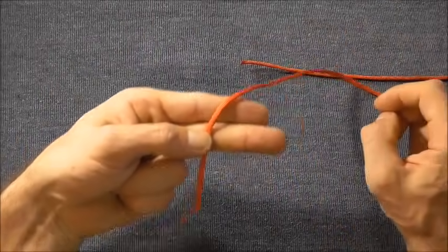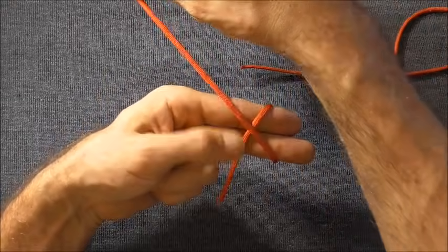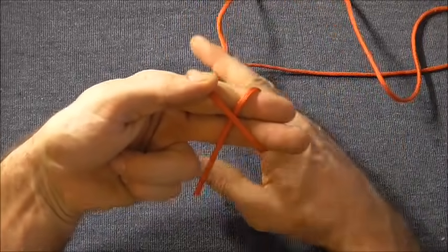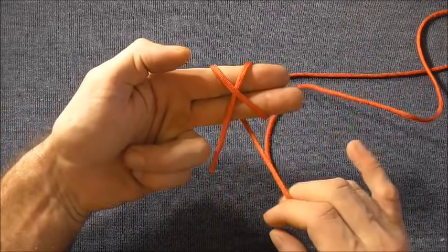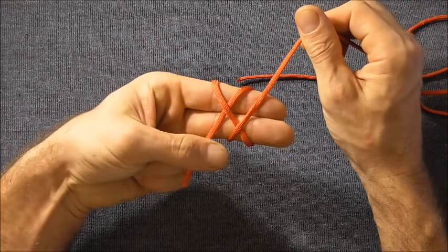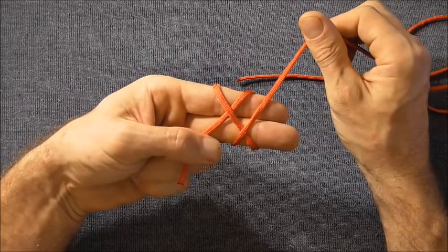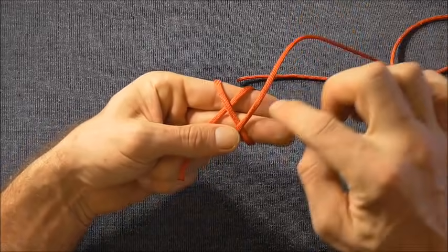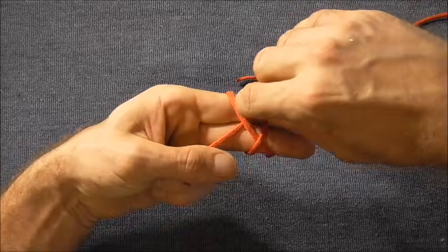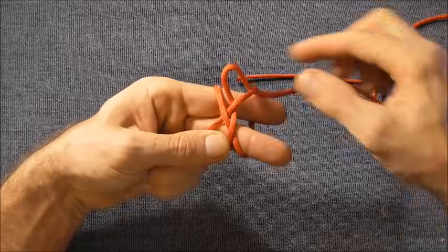I'll start by laying the paracord across my two fingers, then come around the back and around the front again to create an X. Then I want to take my paracord around the back, around the front, and this time lay it parallel to the original strand. The shape should look like this. Then I want to tuck this end underneath the top right hand section — just tuck that strand under and pull it all the way through.